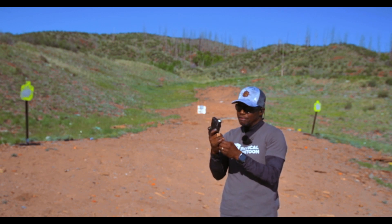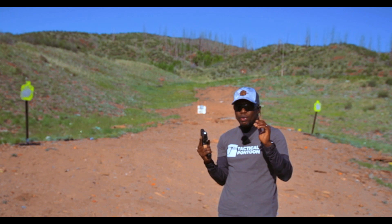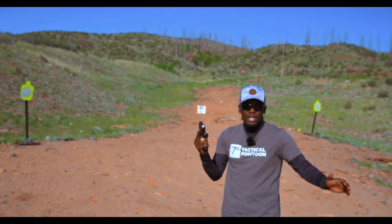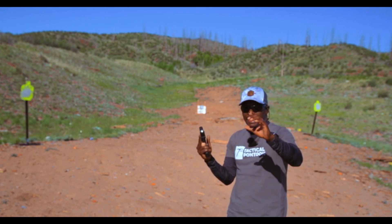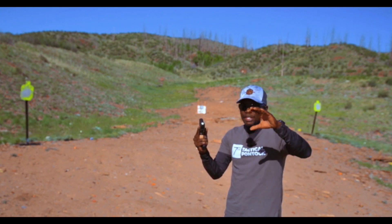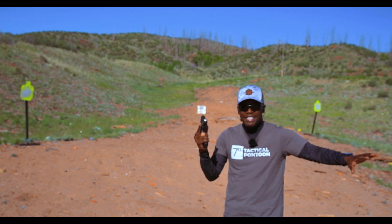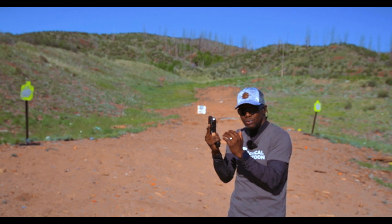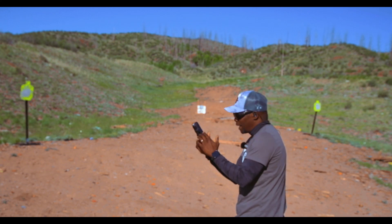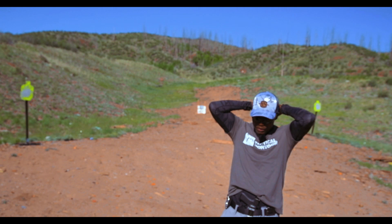So far the trigger feels smooth, really nice. That flat face feels really really good — it's just something about a flat face trigger. If you haven't shot a pistol with a flat face trigger yet, you don't know what you're missing. Go get a Tactical Pontoon Peacemaker or whatever variety they have. Tactical Pontoon has the best feeling triggers for the price on the market. I'm going to try to get a double tap with the Tactical Pontoon Peacemaker trigger shoe — with a Glock 43x which is super snappy, that's a real test.